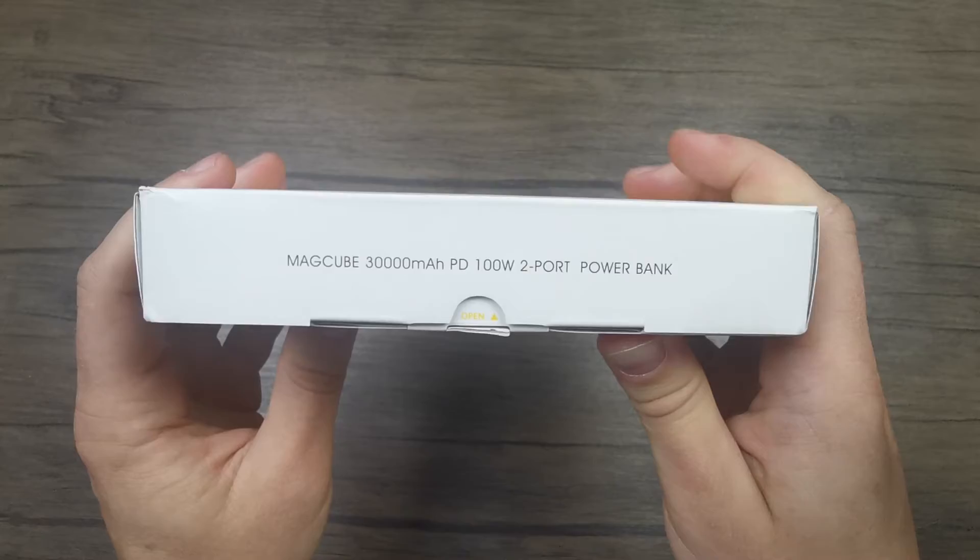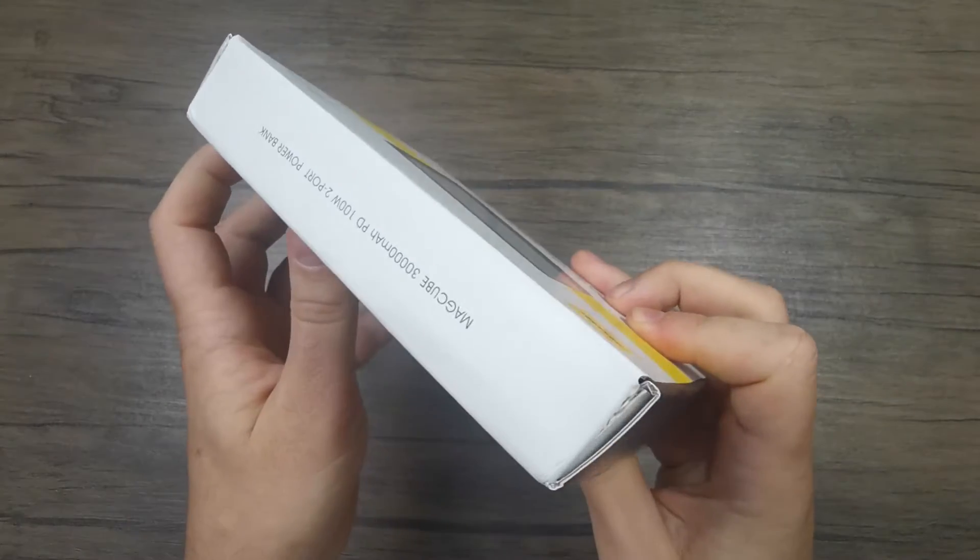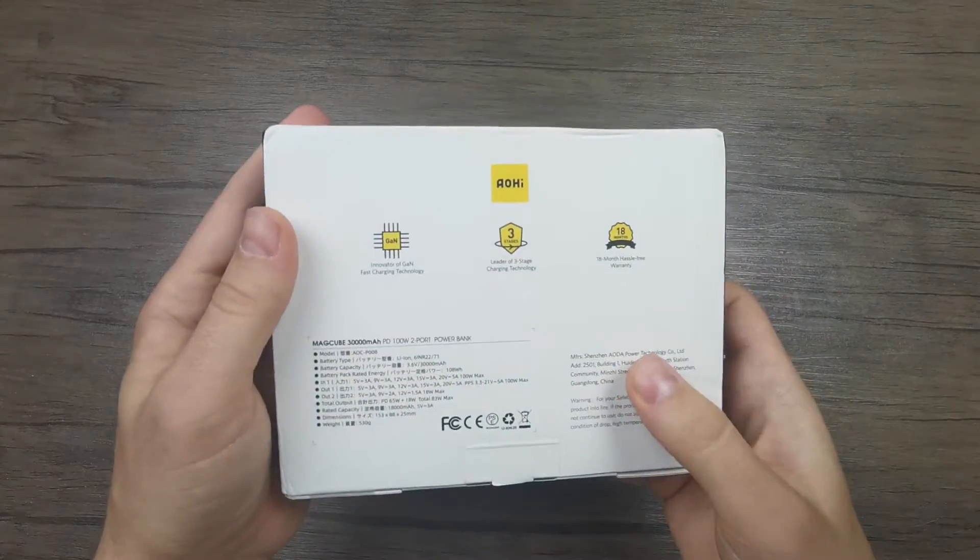On the sides of the box we can see the product name repeated on a couple of sides, while the other sides are blank.